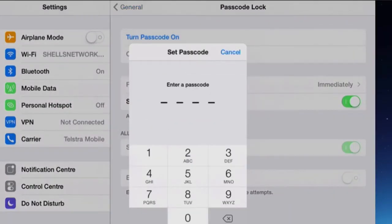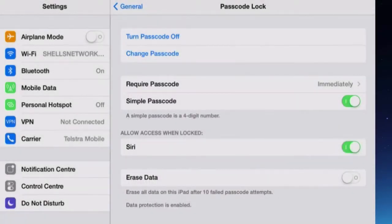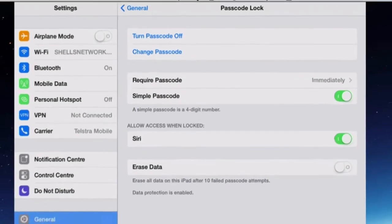Turn Passcode on. When you first set up a passcode, you do need to set a simple one first of all, which is just a four-digit number. So let's put that in — twice — and I have a simple passcode in.